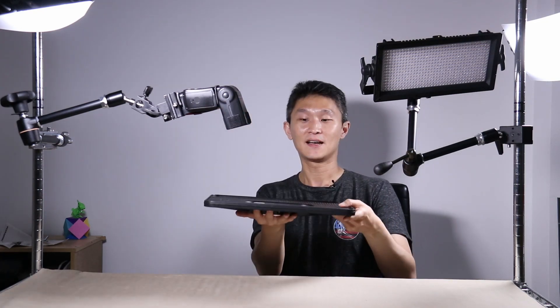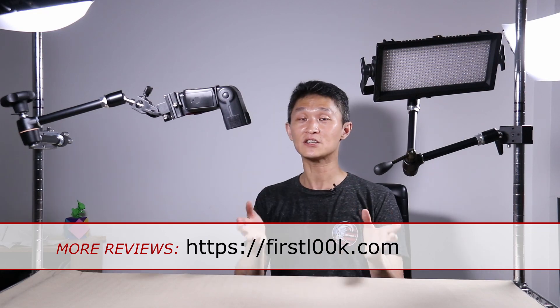Thank you for watching this video on the Manfrotto Magic Arms. This is the 143N with the lever lock, and this is the 244N with the knob lock. You can add a whole bunch of accessories for lights, cameras, and even tabletops — they cost extra but are available. The magic arms cost in the neighborhood of $100 to $120, and Amazon affiliate links are listed below. These are extremely useful in tight places where you can't put stands. If you haven't subscribed to the First Look YouTube channel, please take a moment to do so, and we'll see you next time.